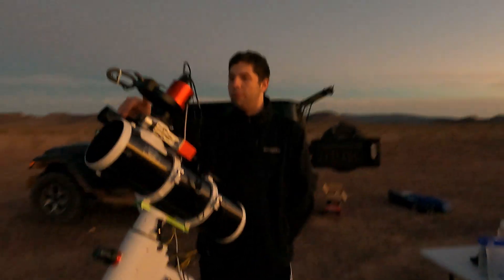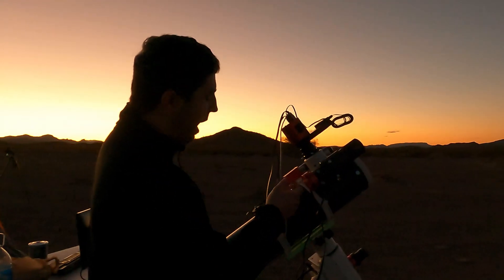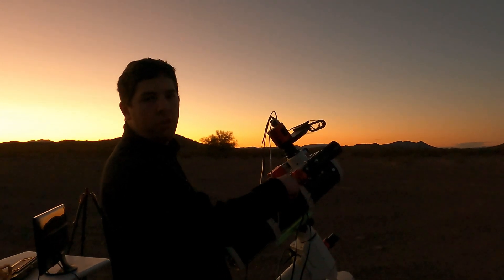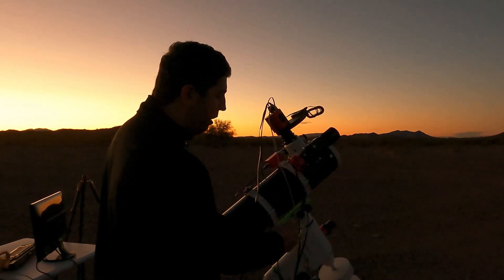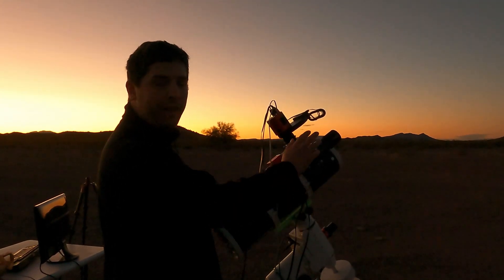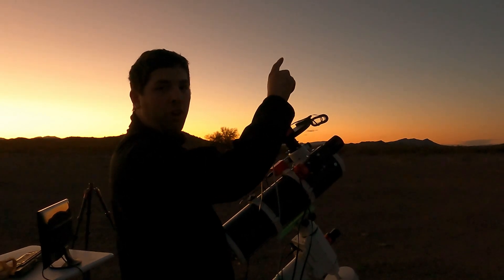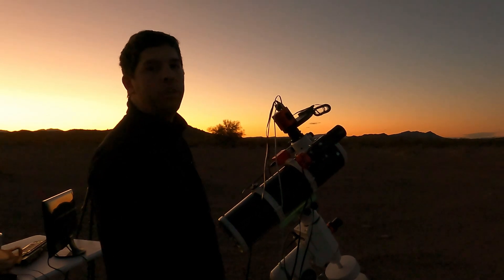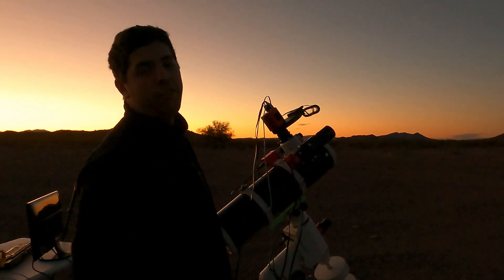On the other side, I have a little 50 millimeter guide scope and an ASI 120 MM, a small super-speed camera. This allows me to guide — so instead of it just tracking normally, it looks at the night sky, selects a star, and tracks that. If that star moves, it sends a pulse guide command to the mount and it moves with that star. I can get 10 to 15 minute subs without any star trailing.